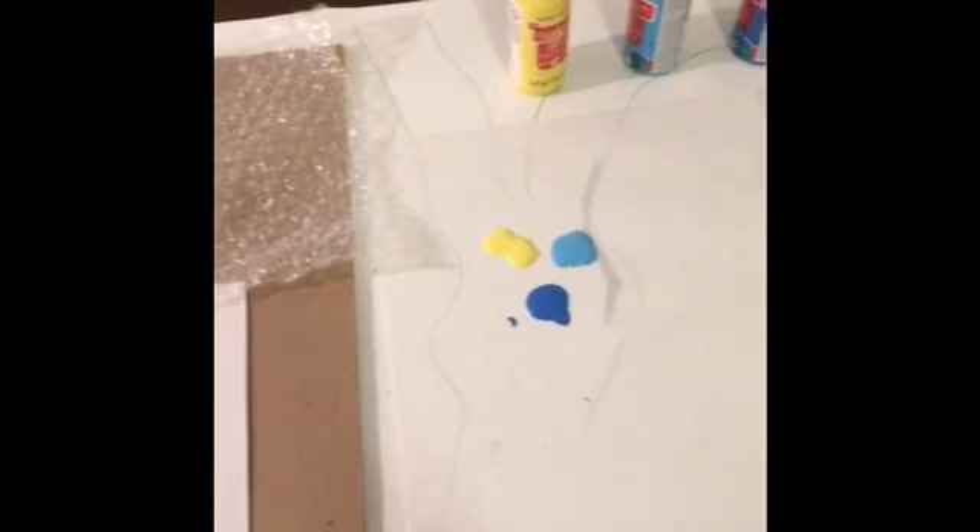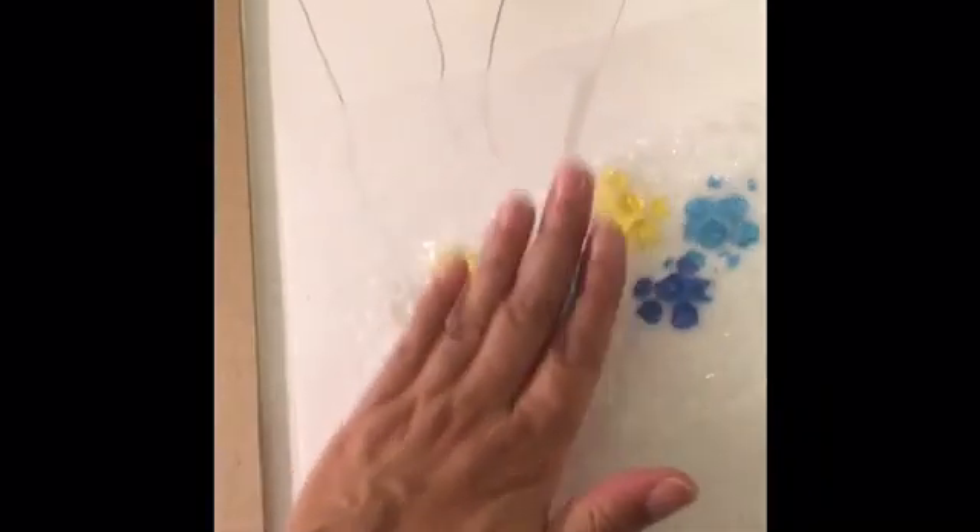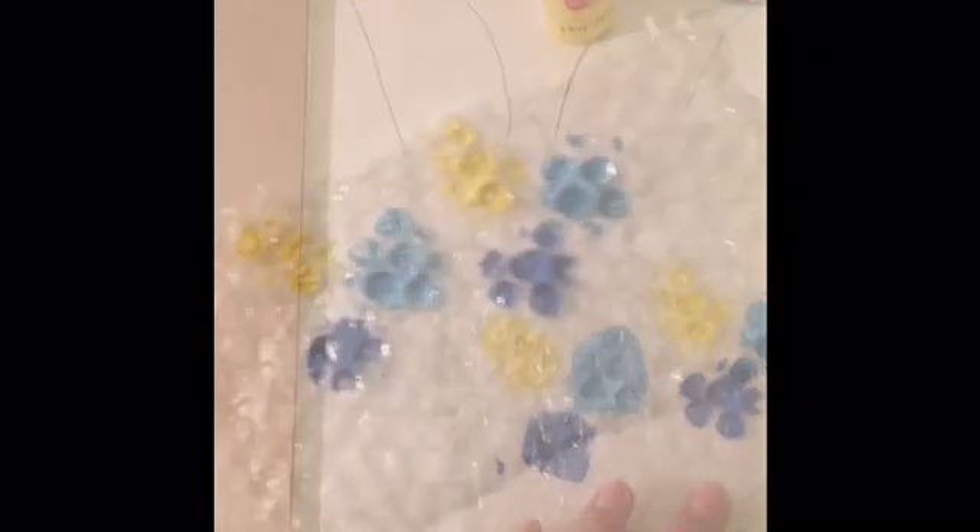I have my bubble wrap, I have some paint, and what I love about abstract art is it can be whatever you'd like it to be. I'm going to take my bubble wrap and put it into the paint. I've used three colors: blue, yellow, and light blue. So, let's see what happens.